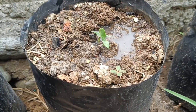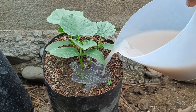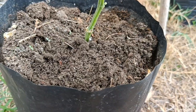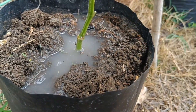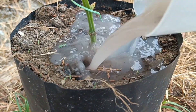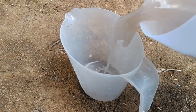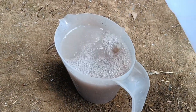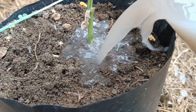Application method — foliar spraying: pour the diluted POC solution into a sprayer. Spray evenly over all parts of the plant, especially the undersides of leaves, which have pores for nutrient absorption. Spray in the morning before the sun is hot for optimal absorption. For soil watering (root application), use the diluted POC solution directly onto the growing medium around the plant's roots. The watering dosage should be adjusted according to the size of the plant, for example 100 milliliters for small plants and 200 milliliters for larger plants.